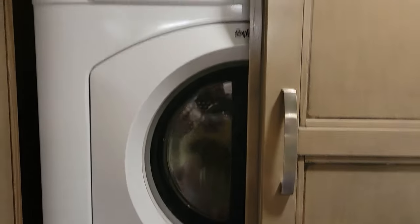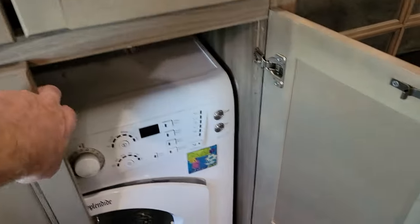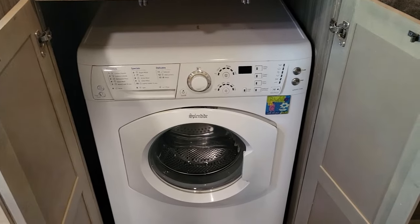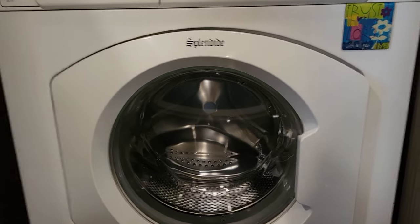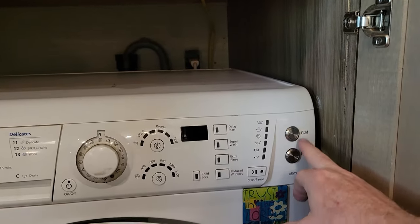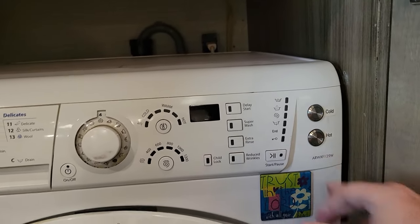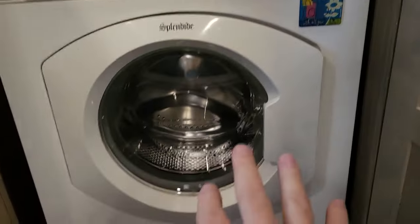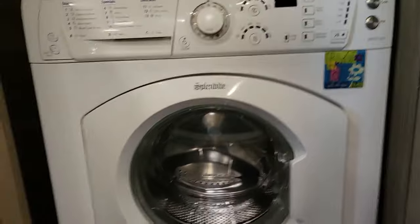The washer and dryer installation was something I paid to have done. However, what I did myself with the washing machine - these machines use so little water that clothes come out still dry. After spending a lot of time on the phone with the manufacturer and learning it's a government regulation, I ripped it apart and put in momentary contact switches so I can add cold or hot water to the washing machine while it's filling for the cycle.